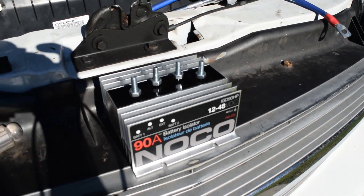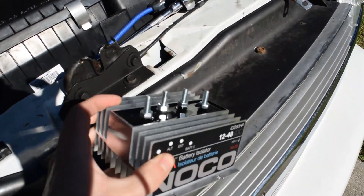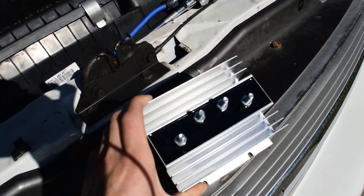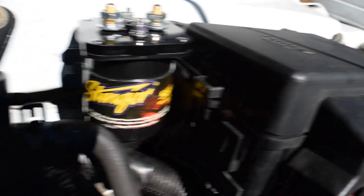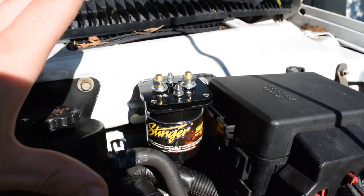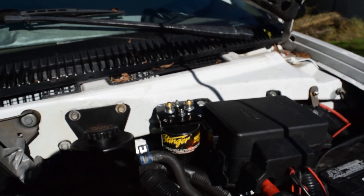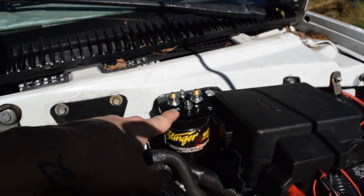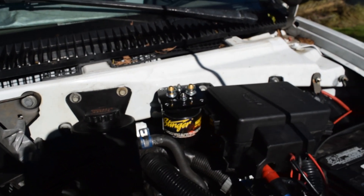There are two basic types of battery isolators. This kind is the diode kind, which uses these giant heat sink fans — as you can see, it's pretty big. There are no moving parts in this one, which makes it pretty reliable, though they are a little more sensitive to heat than the relay type. This is the Stinger relay type, and the way these work is they have a little solenoid that opens and closes when triggered by the ignition-on power source.